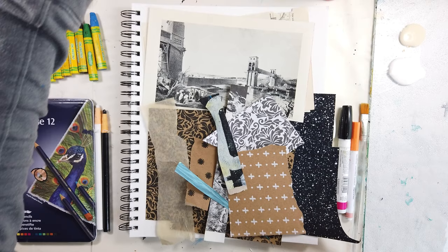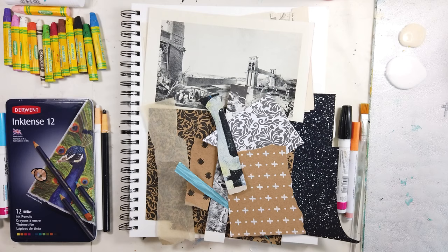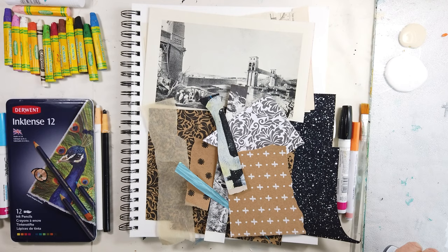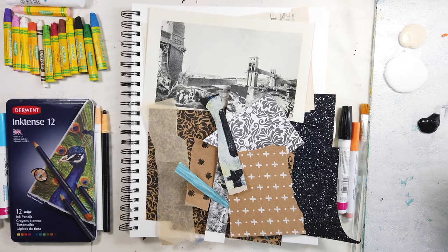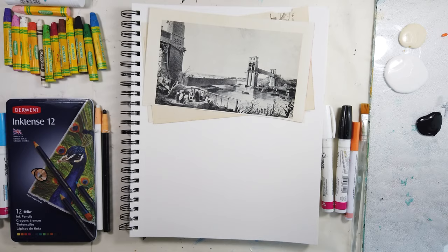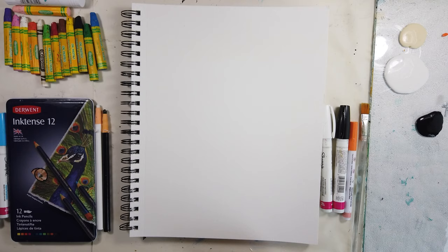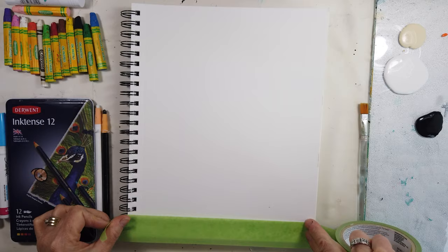As you can see, I have selected a bunch of collage papers and my paints — a mixture of what I get at Michael's Craft Store and Golden. And I'm just setting out the black. I'm definitely going to add the red, as you'll see later on in this video. And here are my collections of old images from some old books that I find in various sources.